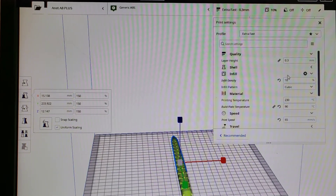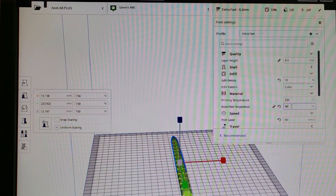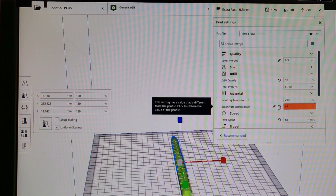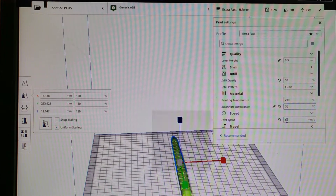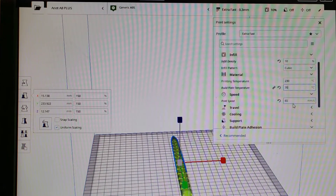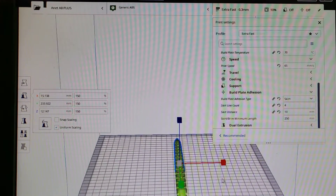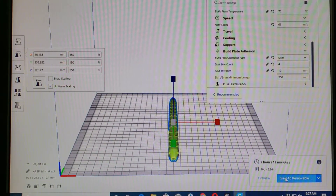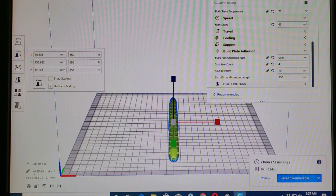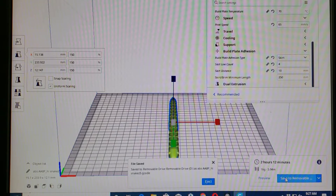I've got my generic ABS. The settings were 20% infill, I changed it to 10%, still using cubic, temperature 230. I'm going to bump the bed up to 70 — that was what the generic ABS preset had. I'm bumping the print speed to 65, still doing the skirt. I want to create this awesome snake. I'll save to the removable drive and label it with ABS in front of my snake file, then hit save.